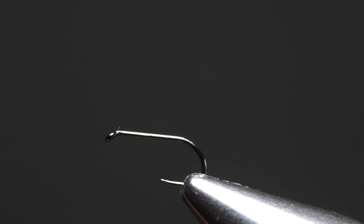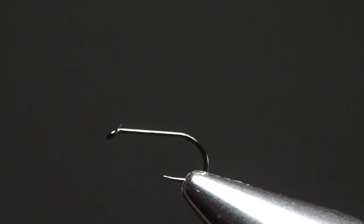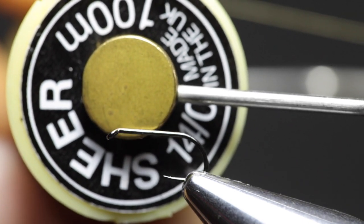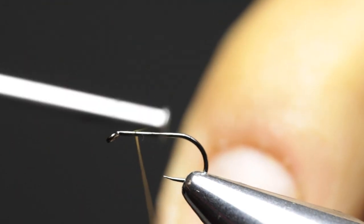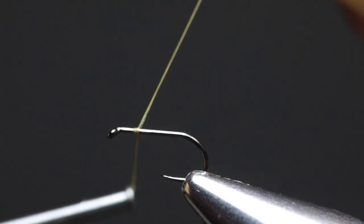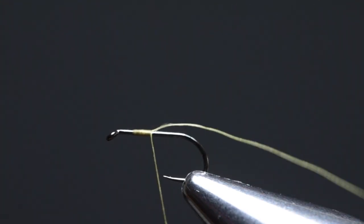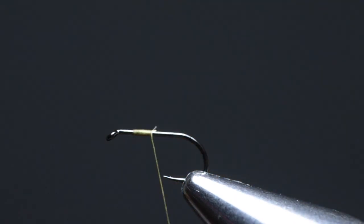The first step is to secure a dry fly hook between the jaws of the vise. Here I've got a Moosh Fly Fishing 8426 in size 16. Any barbless dry fly hook with a wide gap will work perfectly. For thread I'm using Griffith's Sheer 14/0 in the color cinnamon. Attach the thread about a quarter of the hook shank behind the hook eye and wrap the thread over itself to lock it in place, then trim off the excess. Don't discard this excess yet, as we will use it to split the tail later on.